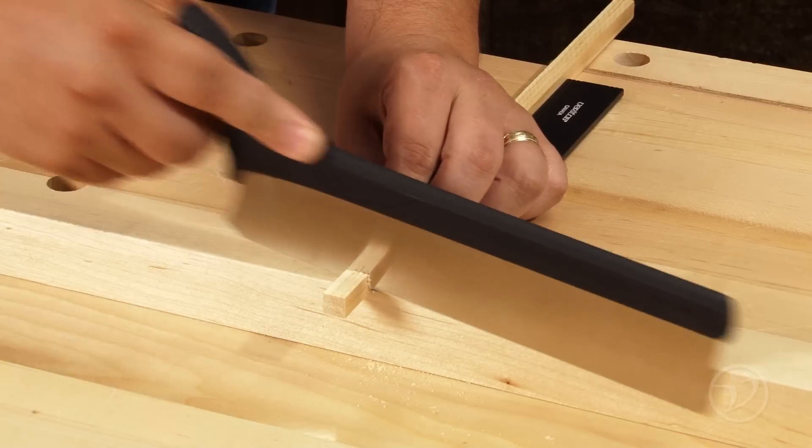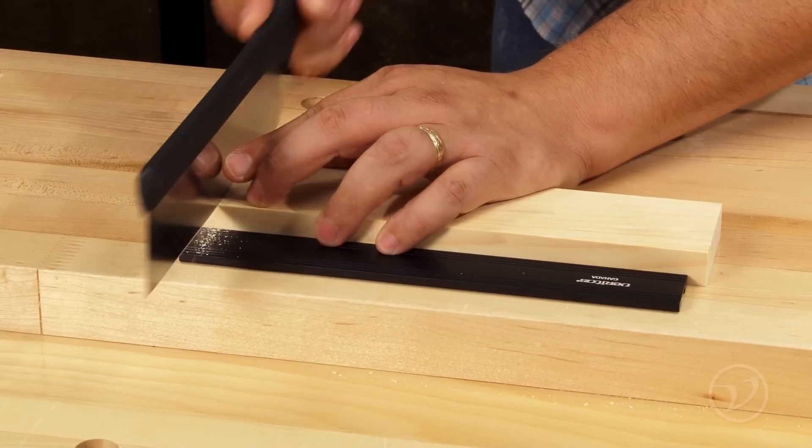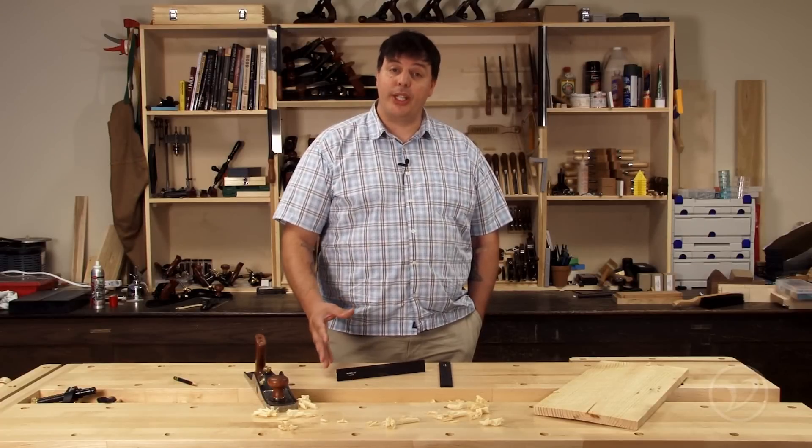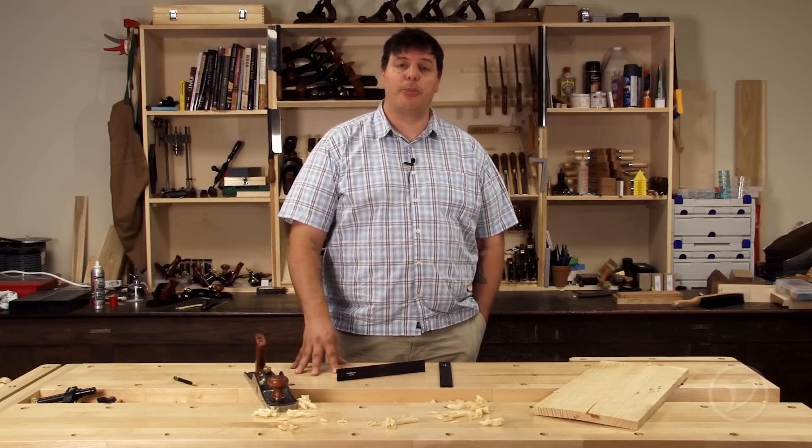The planing stop can also be used to support work while sawing and is particularly handy for cutting joinery. The Veritas planing stop is quick and easy to use and will allow you to be more efficient at your workbench.